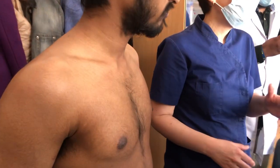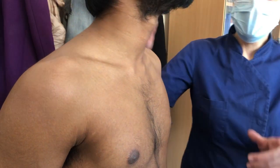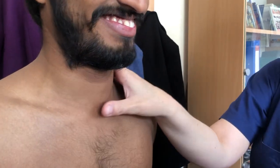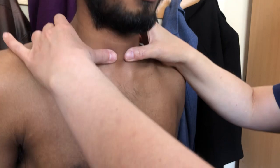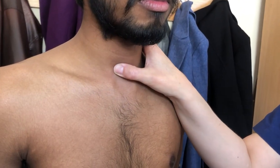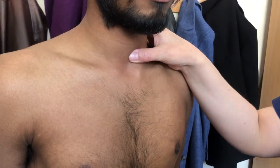Now thyroid gland palpation. I'll show you the first one — it's the normal position. First the isthmus, and after that the two lobes. You can ask the patient to swallow to feel the movement, and after that the two lobes.